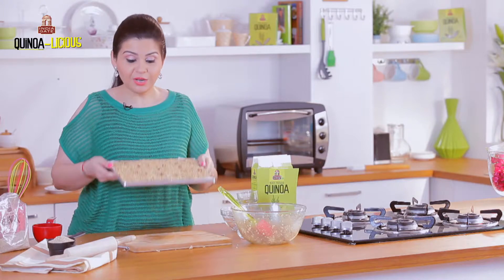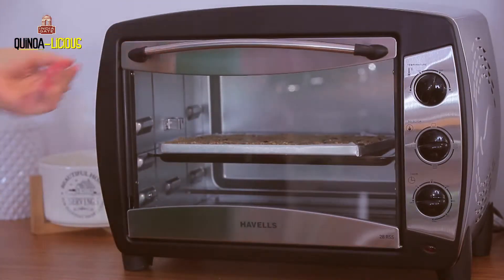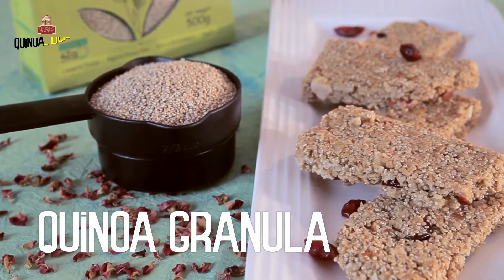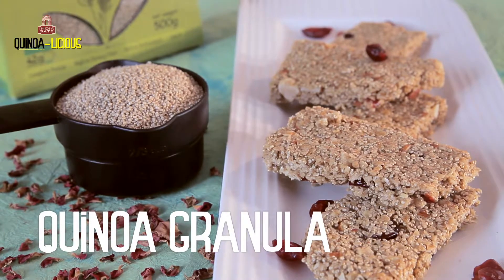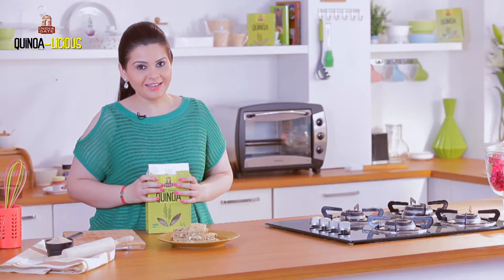The granola tray is ready and I'm going to bake this at 180 degrees for 20 to 25 minutes. When it's cool, cut it down and just enjoy! The granola bars are ready, guys — so there are no excuses. Start fitness today with India Gate quinoa. Stay fit, eat healthy!